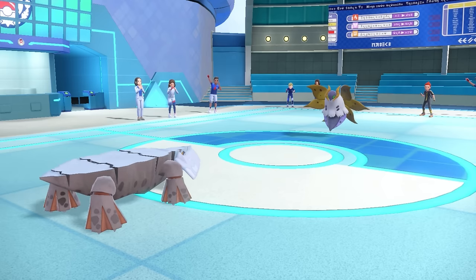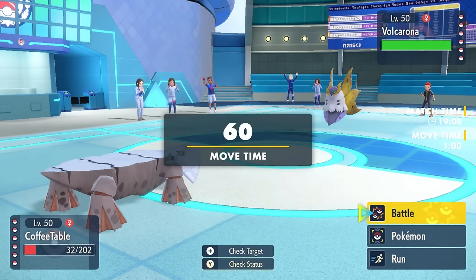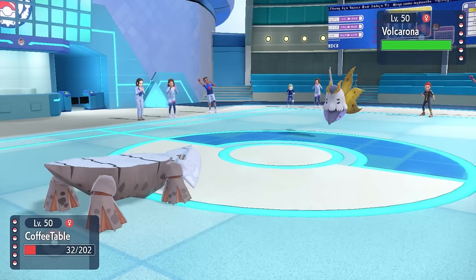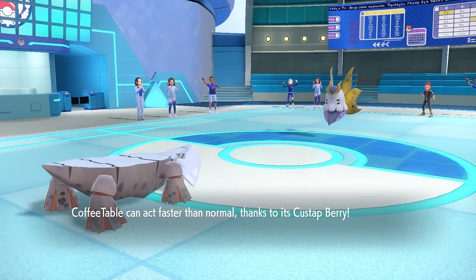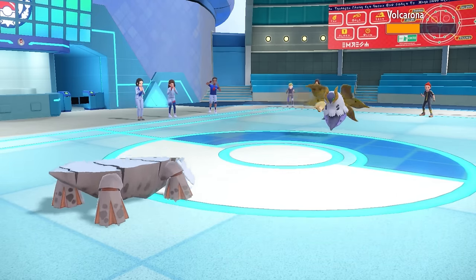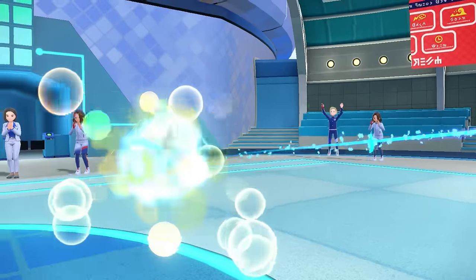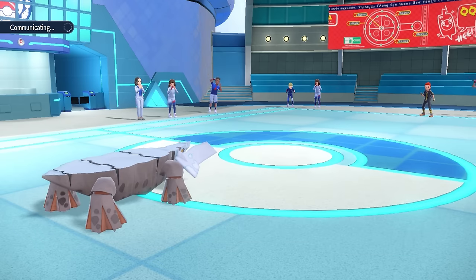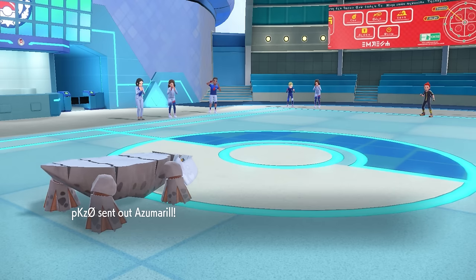They go for Giga Drain turn 1, which knocks me down but not quite to Sturdy range. That actually puts me in a great spot — I have a Custap Berry to move first, and this four-times weak to Rock fella now has to take a couple of boulders to the face. Just two hits to knock out the Volcarona, which is very satisfying.